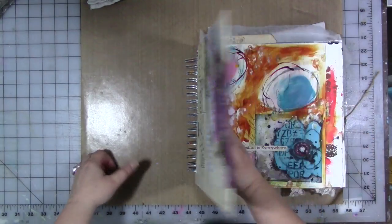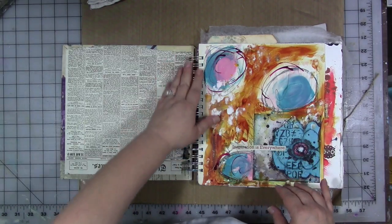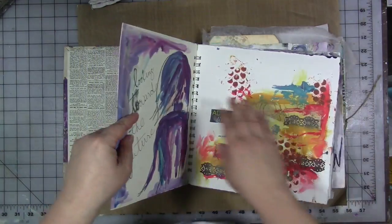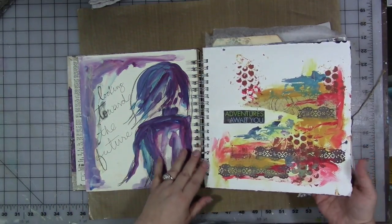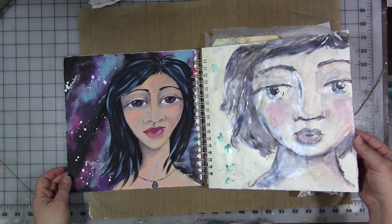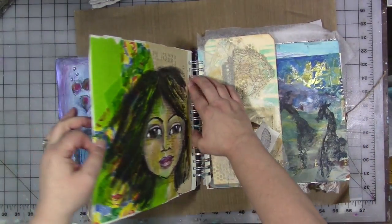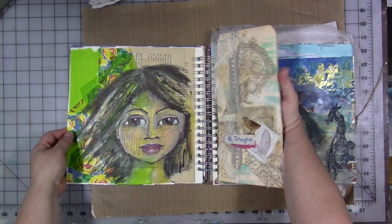All right, so here we go. This is a spiral bound homemade journal — I got glue and paint and stuff on the binding, so some pages are a little difficult to turn. This started off as a journal I was going to do five-minute art or left-handed art in, and it morphed into becoming something else. But there is some really good work in here — I had a lot of fun with the pages, and most of them have been filmed.